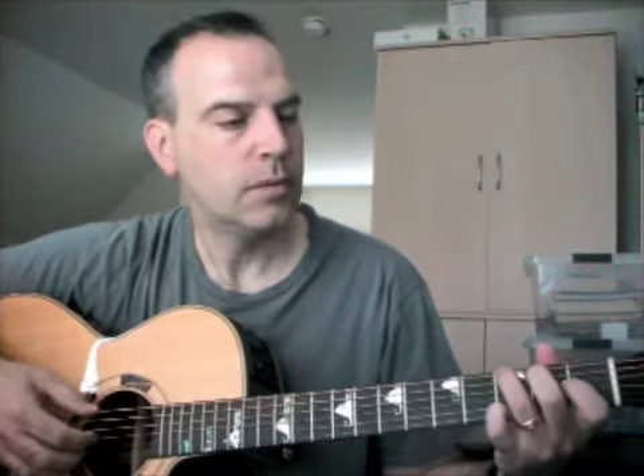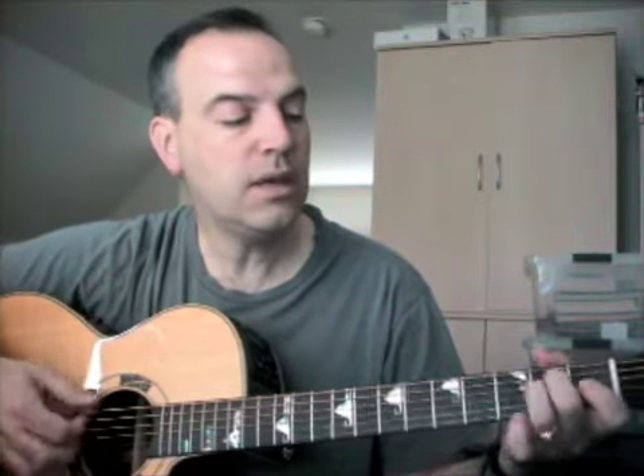Today we're talking about the verse to Leader of the Band by Dan Fogelberg. I'll play a little bit of it for you. An only child alone and wild, the cabinet-maker's son. His hands were meant for different work, and his heart was known to none. He left his home and went his lone and solitary way, and he gave to me a gift I know I never can repay.